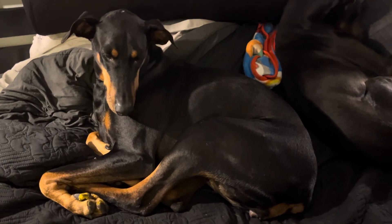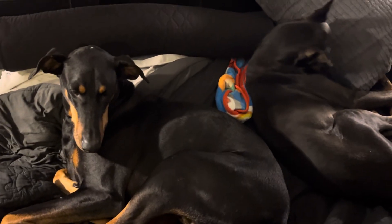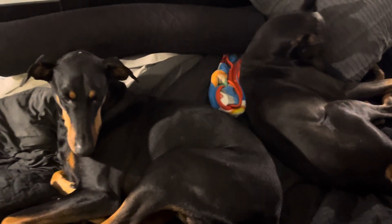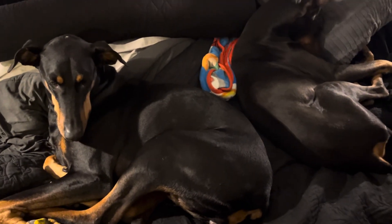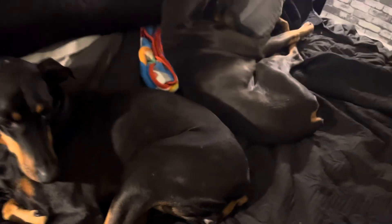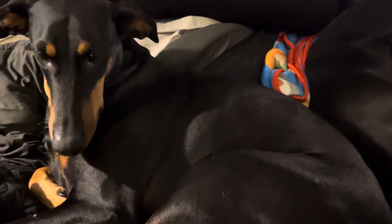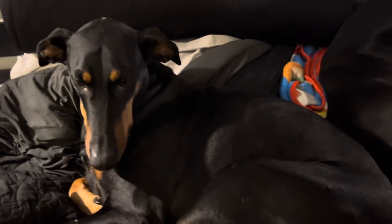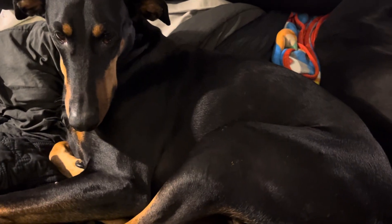Different types of gum contain different types of chemicals that are bad for your dogs, ranging from extremely toxic that will kill them to just giving them upset tummies. It is very fitting that I'm talking about this on Halloween because lots of people like to give out gum with xylitol, which is an artificial sweetener that's extremely toxic to dogs.